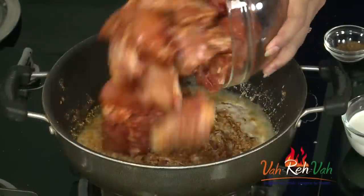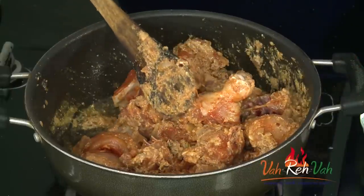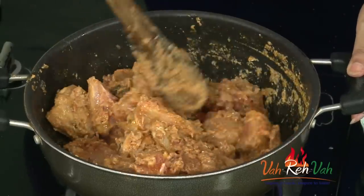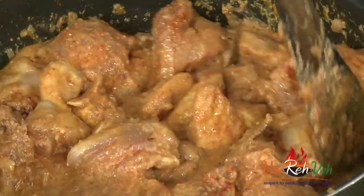Now add the marinated chicken. In our house we usually get one whole bird — about 1 kg — and the three of us finish it off. I already added salt while marinating, so I'll check the taste and add salt at the end. Mix this so all the masala sticks to the chicken. This will take at least 20 minutes to cook since I marinated it overnight, so it will cook fast.